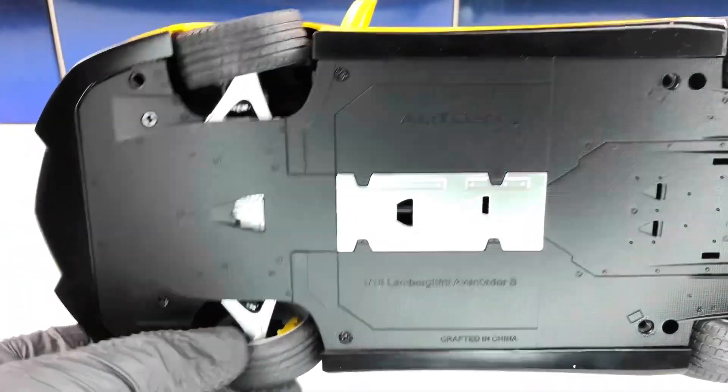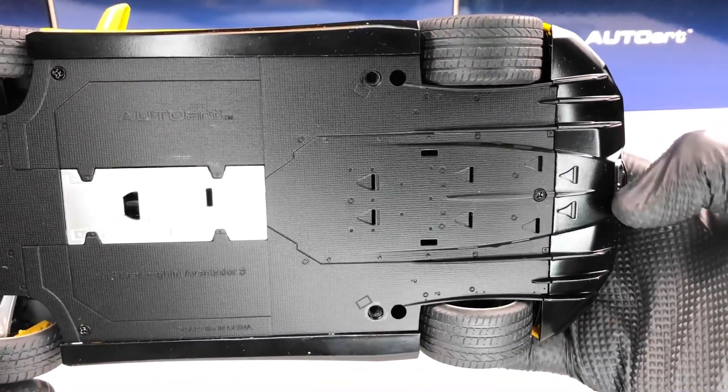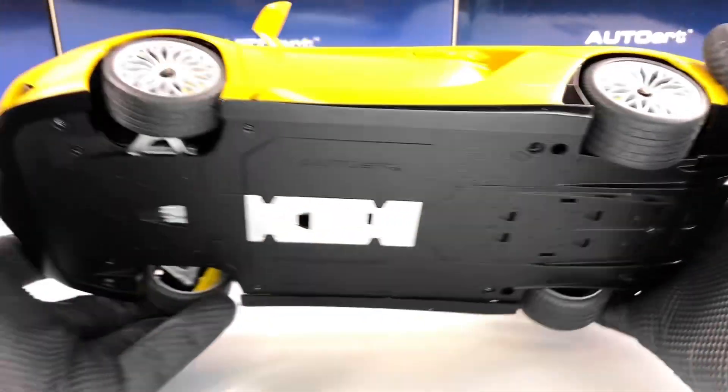Underneath the model you can see how the steering function works, but other than that there aren't many details. We do have some details on the diffuser.